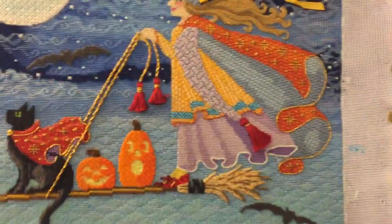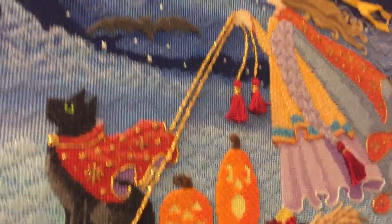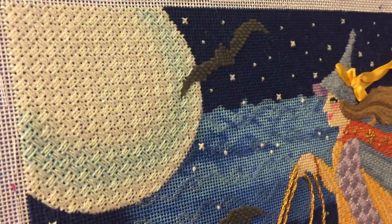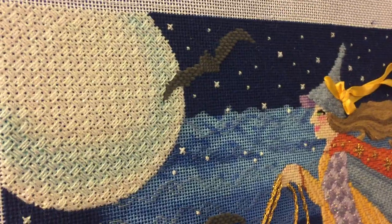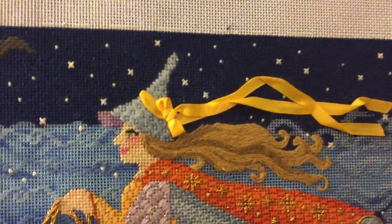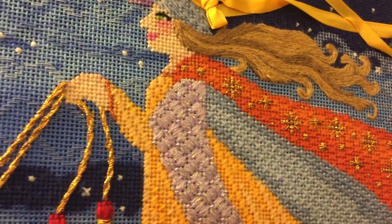did the stitch guide for this. Well, I wanted the reflection to come through, so that's Kreinik O32 braid on the moon. I wanted the feeling of wind blowing in her hair, so all the stitches give an effect of motion. And then I have a really neat technique to twist the gold cord.